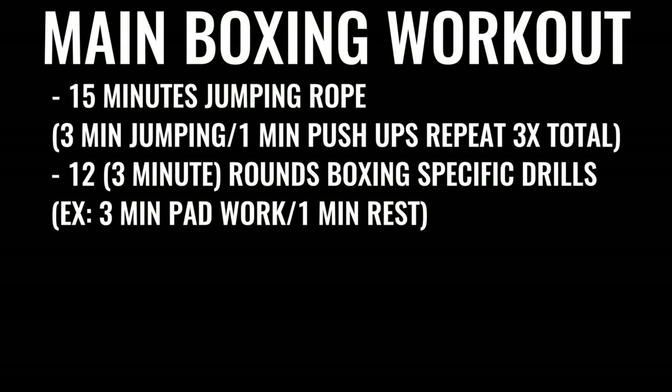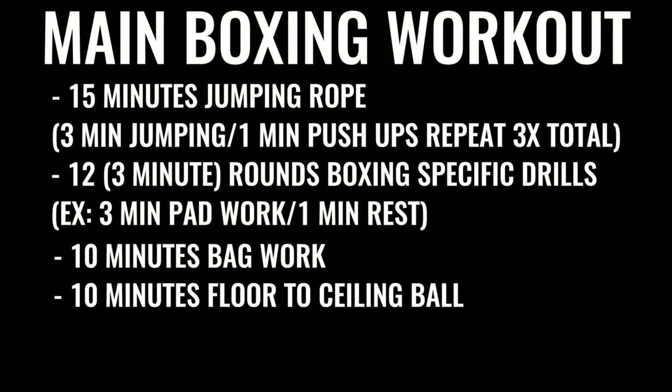The next thing in the regimen would be 10 minutes of bag work and floor to ceiling ball, followed by 500 repetitions on the abs, gradually increasing the amount of work over time. A lot of boxers talk about the fact that they do up to 1,500 crunches a day, some even more. That's why it takes so much time, but this is what the pros are doing because it's their full time job.